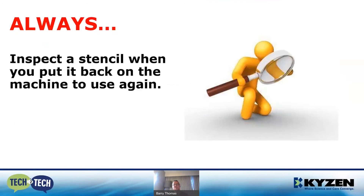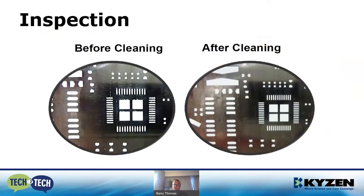More than anything else, always inspect the stencil when you put it back on the machine to use again. Too often, there are many steps once the stencil comes off the printer and goes through the cleaning operation — that stencil could be damaged, and without inspection, this will cause grief on the assembly line. On the left-hand side we have a stencil before cleaning and on the right-hand side after cleaning. The right-hand side shows a very clean, pristine stencil — no solder paste remaining, nothing in the apertures. This is the type of stencil you want to return to the printer.